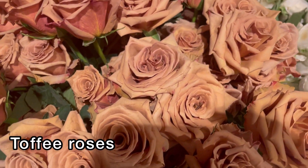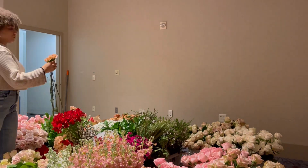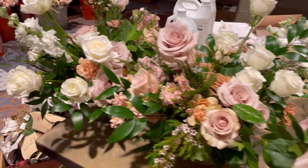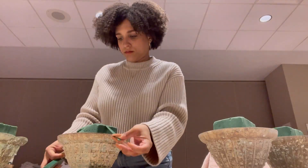It was my job to create all of the round table centerpieces — there were only four of those — so that is what I am doing here.